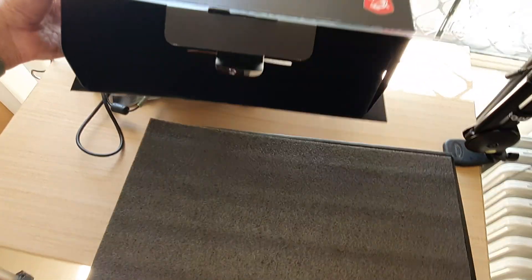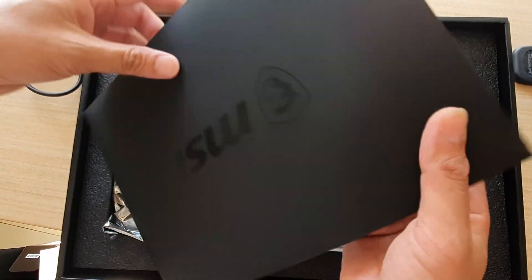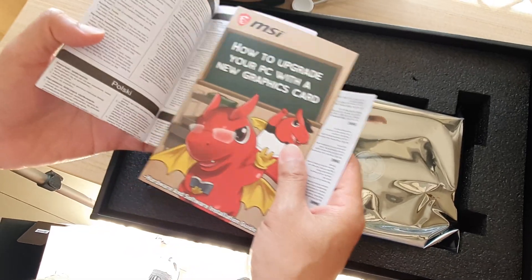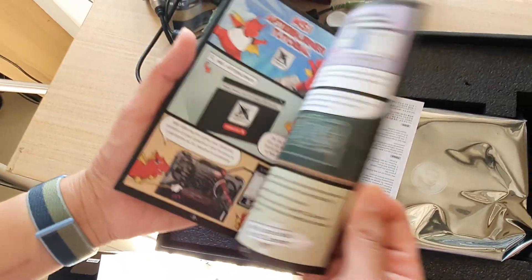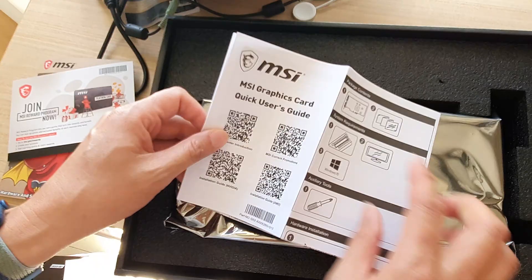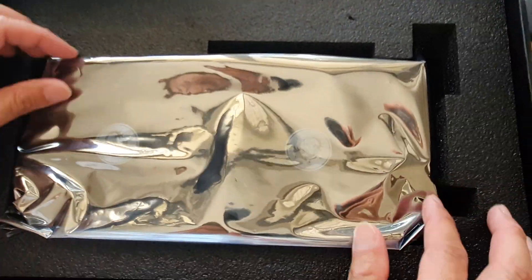Lots of people are buying graphics cards so there's not many available. I just pulled this one out of the box — this is a small package containing a user guide. Inside the box there's an instruction booklet showing how to upgrade your PC with a new graphic card, with some comic-style drawings. There's also a quick user guide explaining how you can upgrade your graphic card.